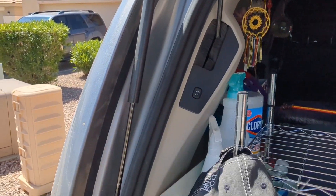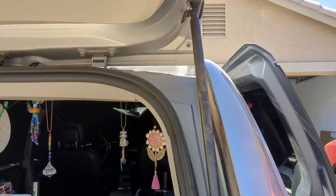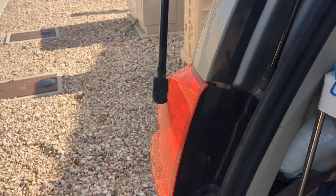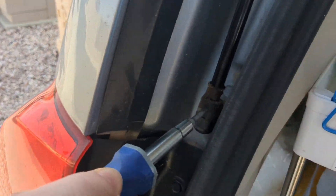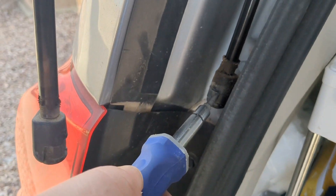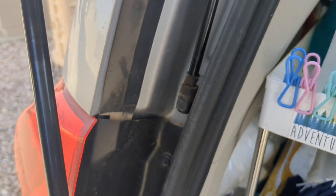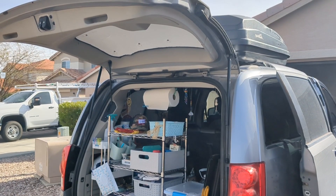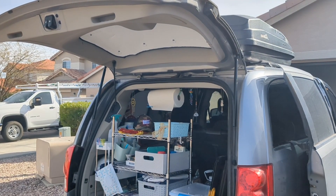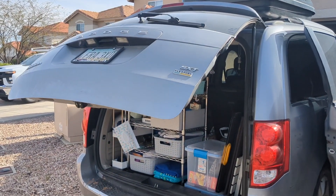I have nice, new, clean liftgate shocks on both sides of my trunk hatch. Let me give you a quick glimpse into what the change looked like. Alright, so this is the passenger side and this is the driver side. You can see the difference in dirtiness — the filth. This one went bad first, so this one had to compensate and do all the work, so now they're both bad, and that's why they both have to be replaced. That fix didn't even take 20 minutes and it is actually doable with one person. Now look! Yay! What a great day.